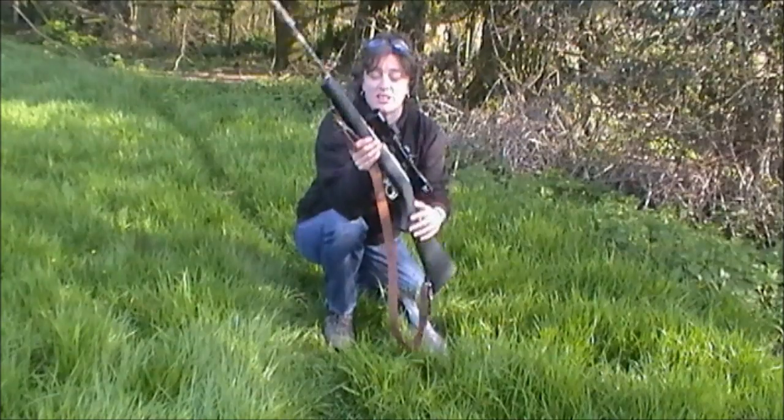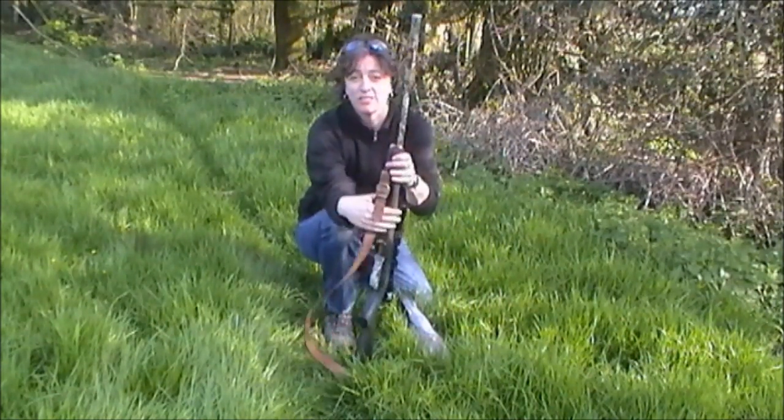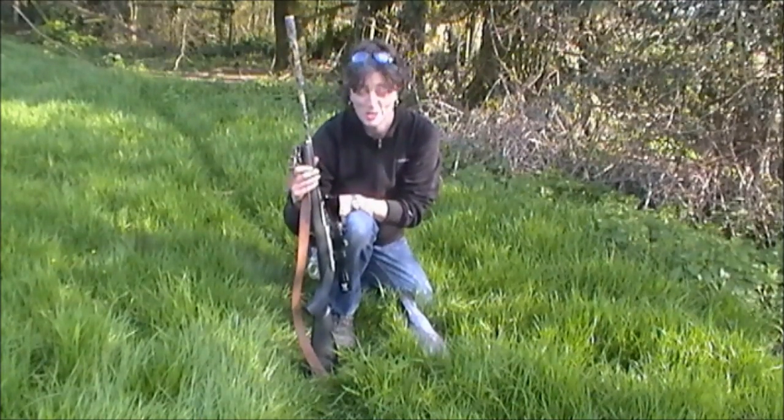By the way, the rifle I use is a .22 — it's a Ruger — and the bullets I use are subsonic, for those of you who are interested.